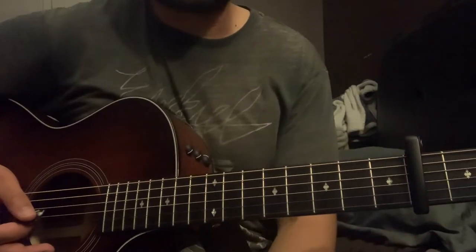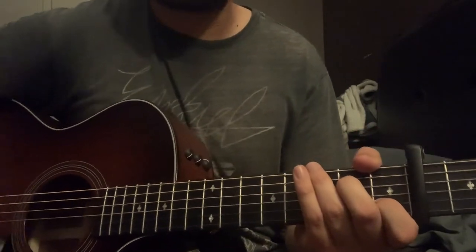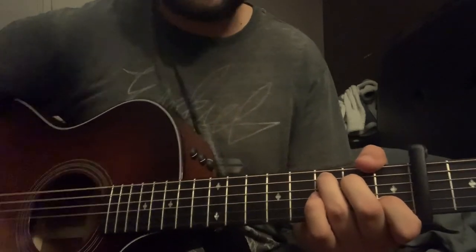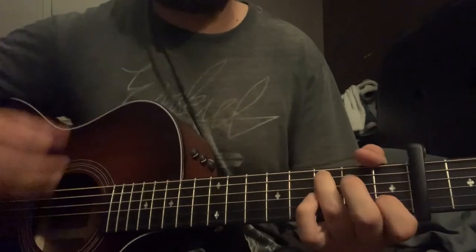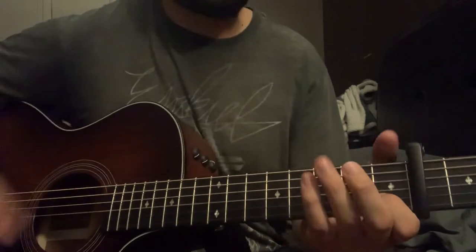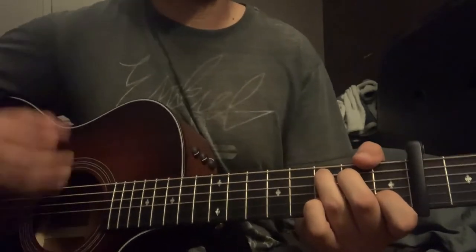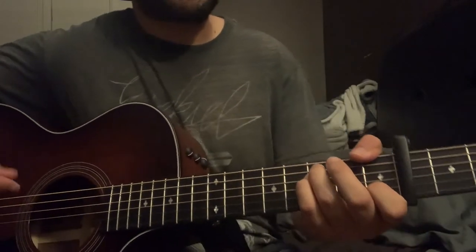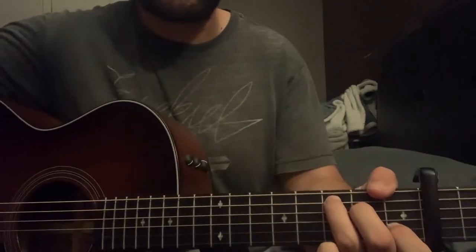Then it goes into the chorus, and the chorus for this song is the exact same thing as the verse — it's just A minor to F to C. At the end of the first chorus you'll hear that F and then you'll hear it strum out on that C again real hard with that little piano bass note that he hits.